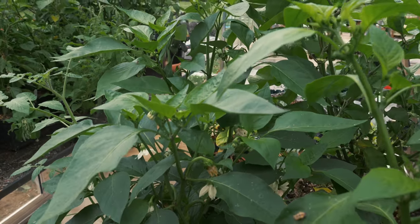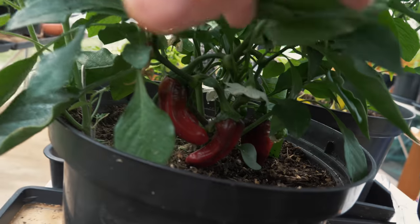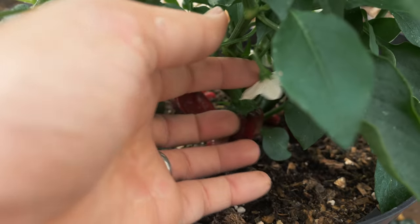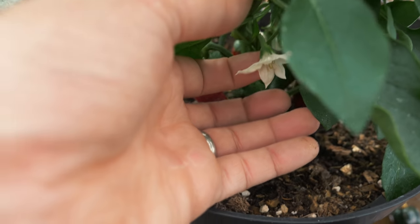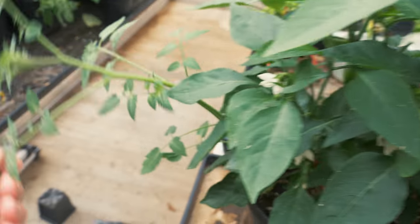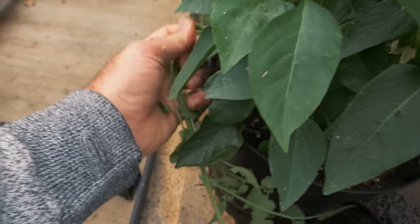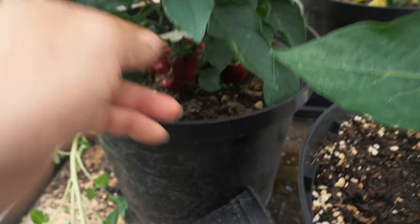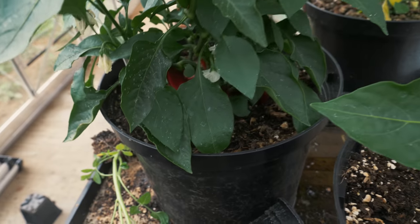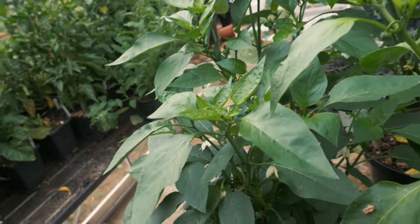Another one I'm enjoying growing this year is the Frigatello. The reason is, number one, it has very early peppers — you can see down there they're ripe. But also look at the size of that flower — that is just massive. It's not your typical size flower for a chili pepper. A very beautiful plant, and again we have some weeds to get rid of. We've got some ripe peppers there — I might give that a try a little later. It's a very fragrant plant as well — I can really smell it. Very nice.